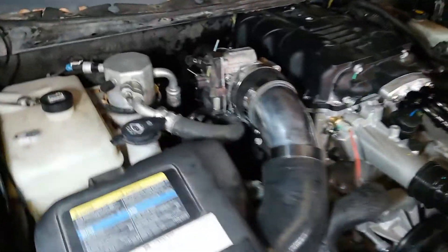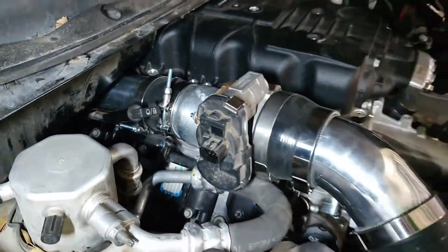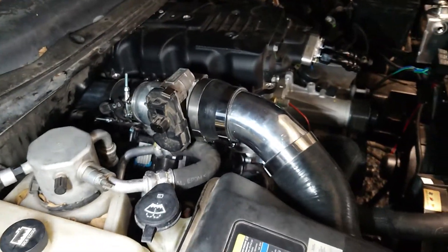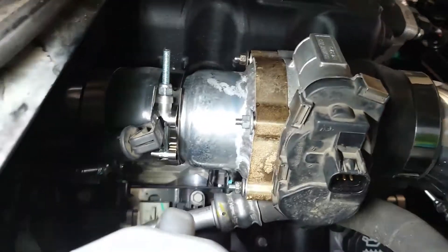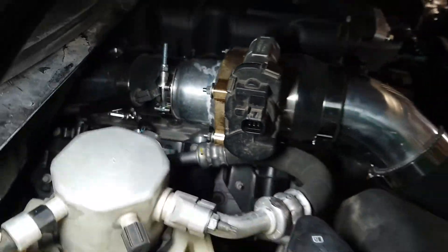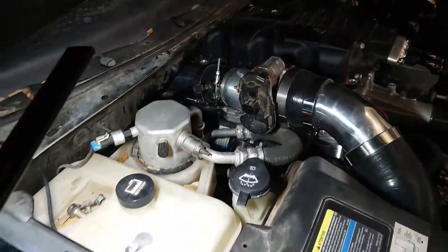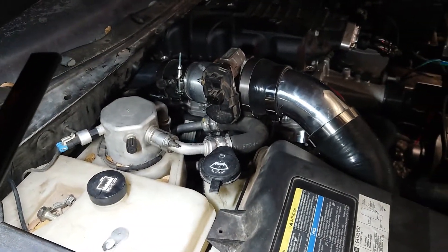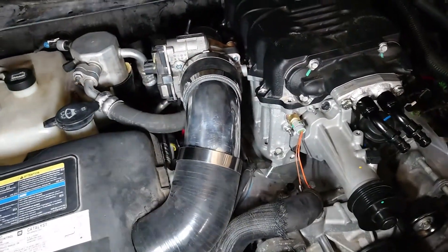I finished my piece that goes from back there, bolted to the back of the supercharger and into the throttle body. I just bought a throttle body spacer, welded it on the adapter, and I put one clamp right there just because it'll be easier to take on and off. Got this piece all done, and I wanted to go back into the factory intake so it looks clean.